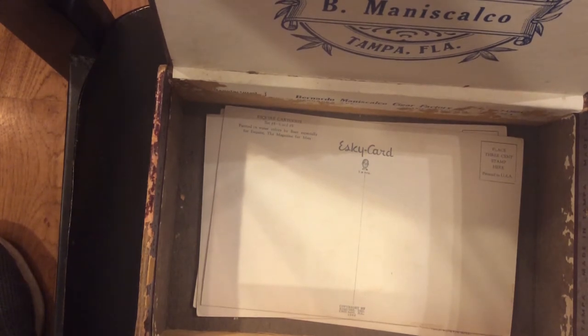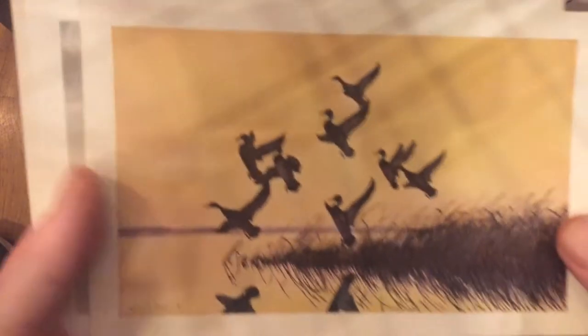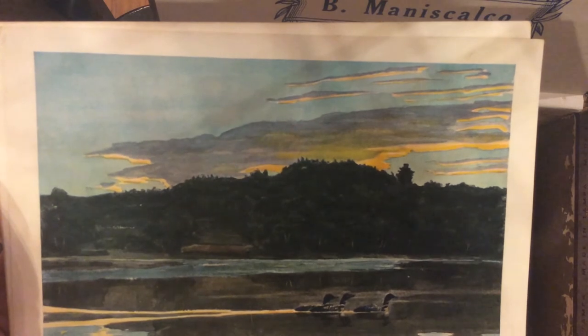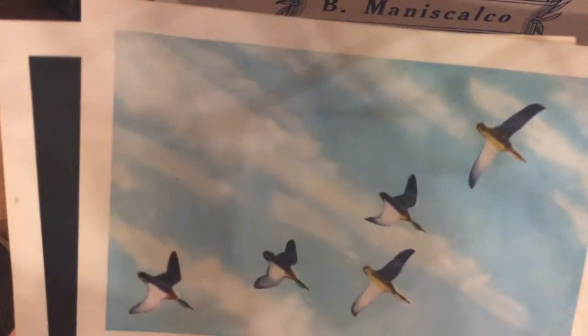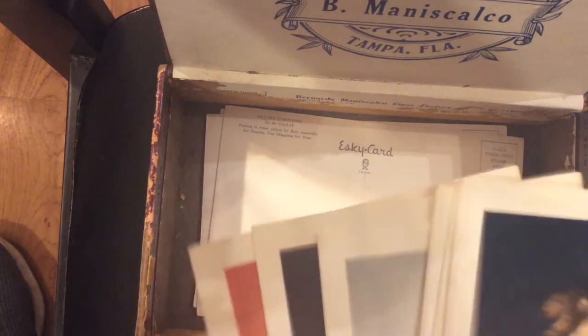Esky cards and postcards are very collectible, and I got a box of World War 2 Esky cards. Esky cards were an Esquire magazine product — Esquire was a magazine for men back in World War 2. They had a lot of different subject matters, like outdoor life, which are just drawings of what you'd see in outdoor life. These are the outdoor life cards, and there's different ones here. There's not a lot of money in them, but as you can see I have a lot of them. This particular set was a full set of six.